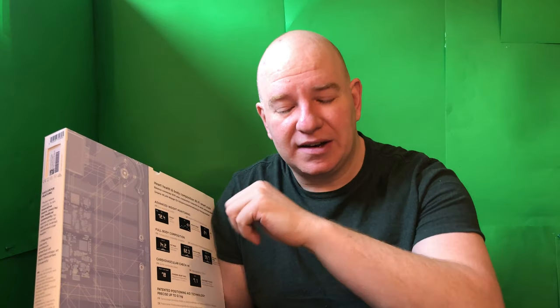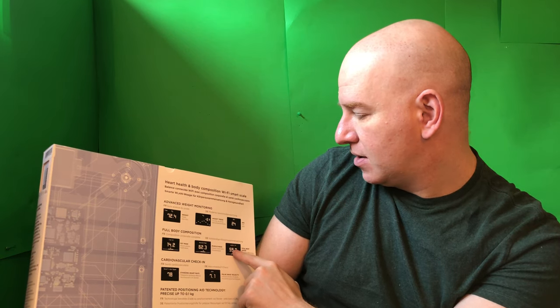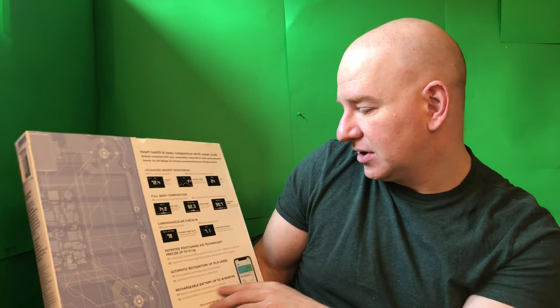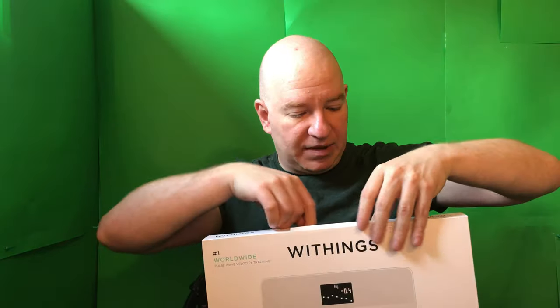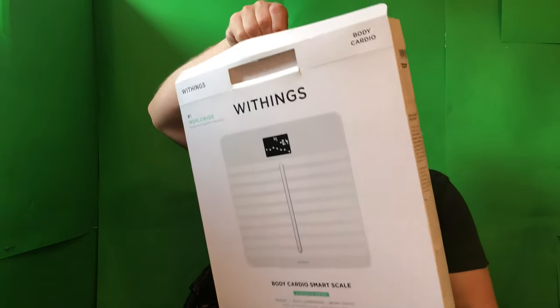I wanted to get the best one anyway. Once I make lots of money from this unboxing I can afford an Apple Watch to measure heart rate all day, so I'm not sure why I need it on the scale, but why not — it's for my health. The box says: heart health and body composition, Wi-Fi smart scale, advanced weight monitoring, full body composition including fat, muscle mass, total body water, cardiovascular check-in, standing heart rate, and pulse wave velocity. This was top of all the reviews.